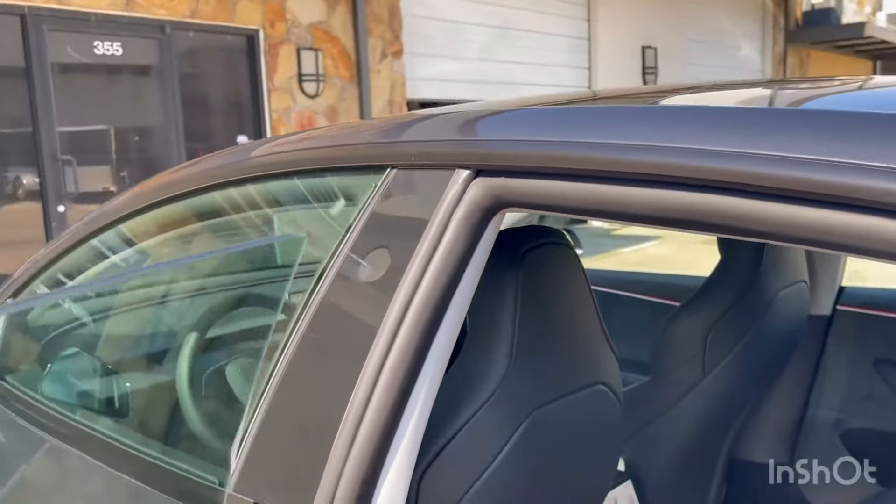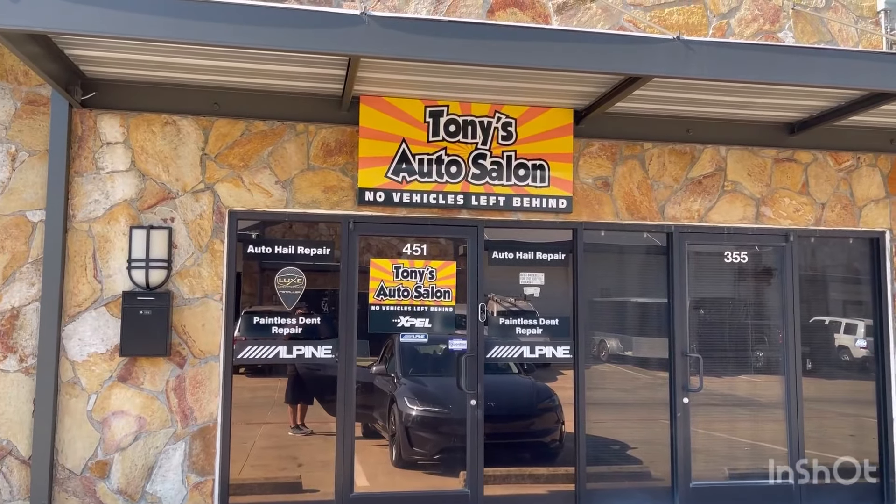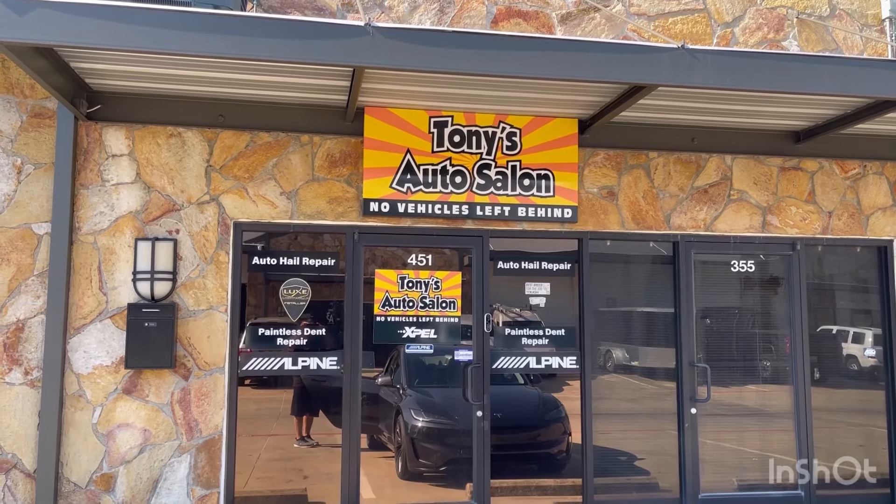Tony Wynn here with Tony's Autoslawn Dallas — the masters of protection. You can trust us with your car. Thanks for watching.